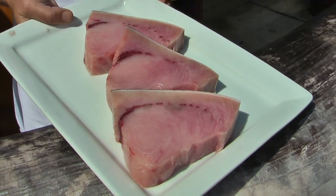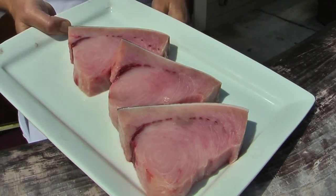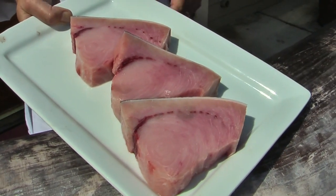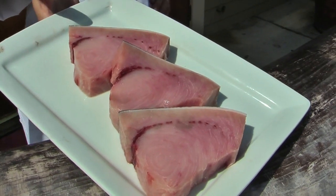Also, fresh fish nowadays shouldn't smell fishy. It should smell clean. And again, when you cut it, you also look for that translucent sheen — not a slime, but a sheen. And that beautiful bounce-back shows you how fresh the fish is.